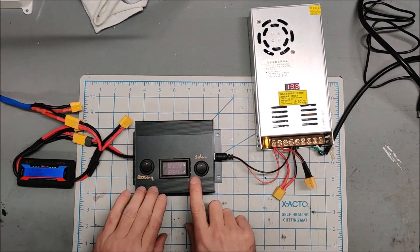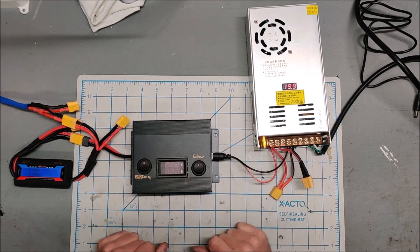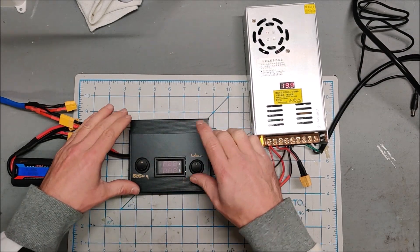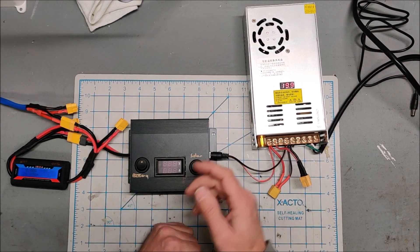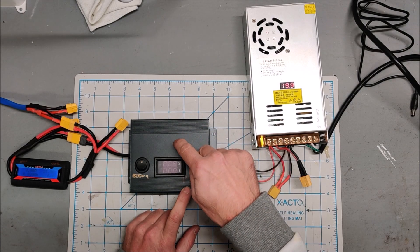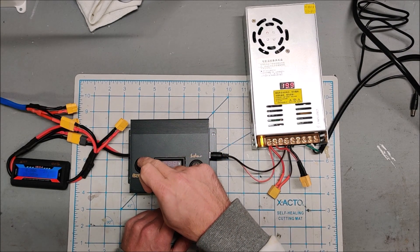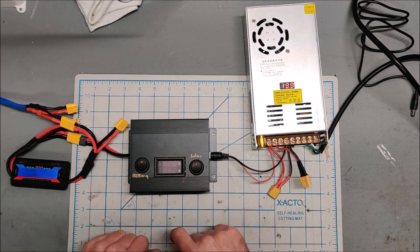My little mini solar charge controller is complete — wasn't the neatest work I've ever done, but in the end it worked out. The board is heat-sinked onto the bottom of this extruded aluminum case and it's screwed in. I have the incoming solar running in through this switch and then into the boost converter, and I have the output of the boost converter running through this switch and then back out through the XT60 and into my power wall.